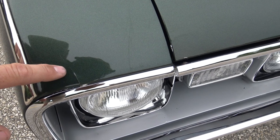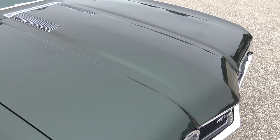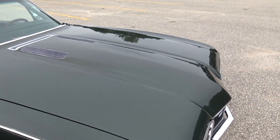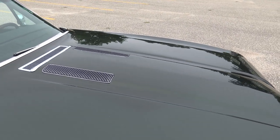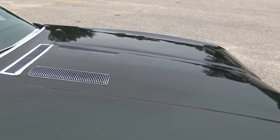We do have a little paint imperfection right here. As we go out across the hood, the paint is excellent. I don't see any dents or dings anywhere there.